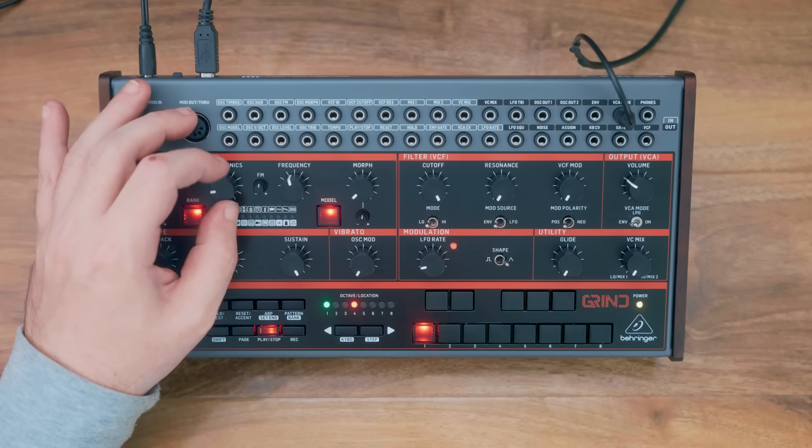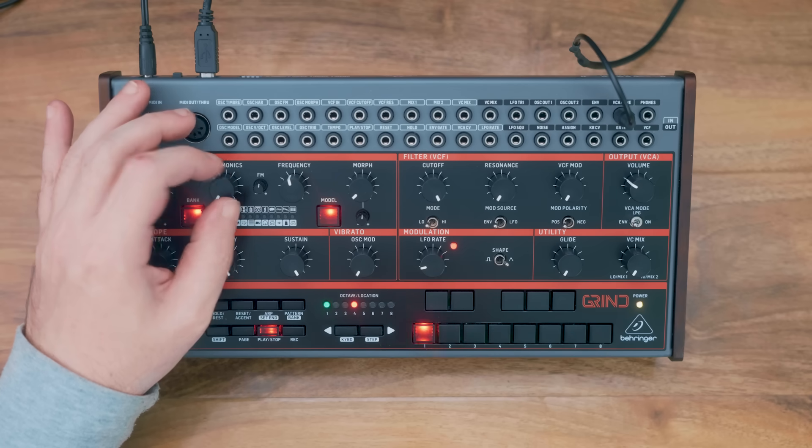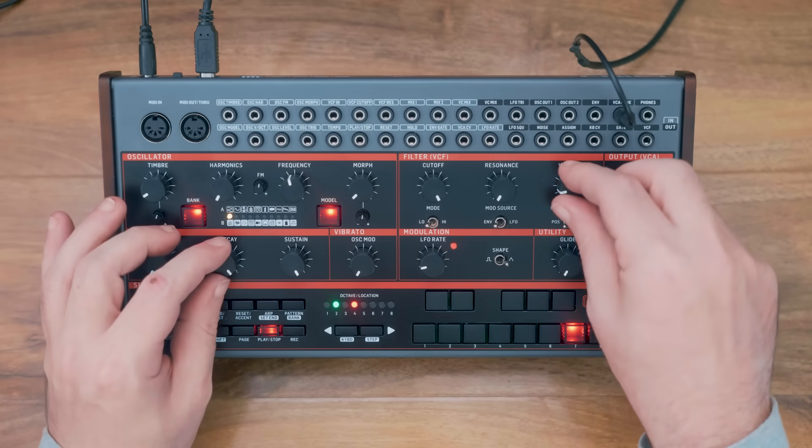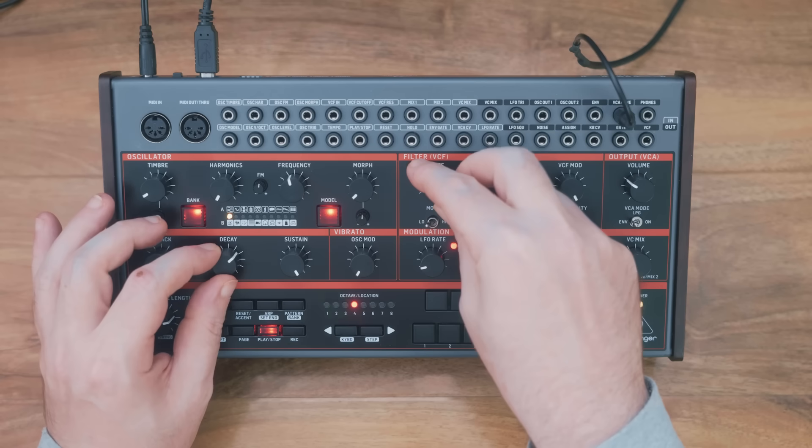So I think we get the gist of how the synth engines work. With 24 of them, there's literally thousands of different tones you can get out of it — way too many to do it justice in a short promo video, but nevertheless, here's a couple of examples.